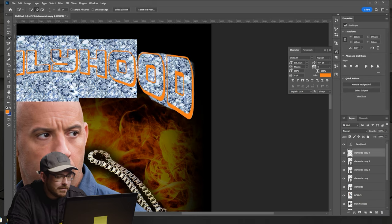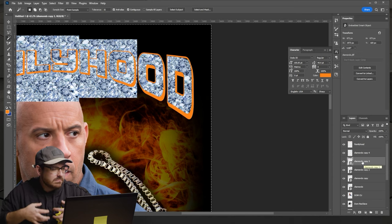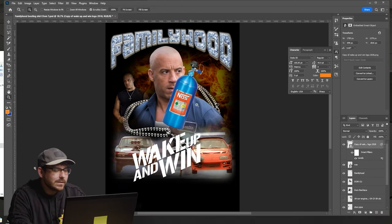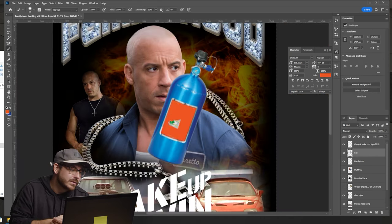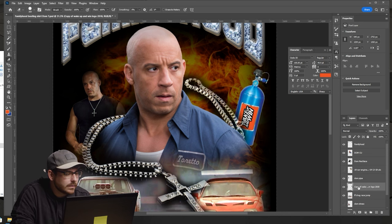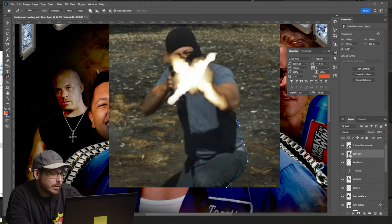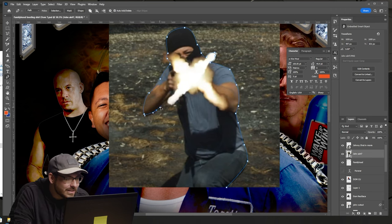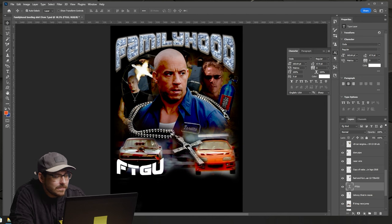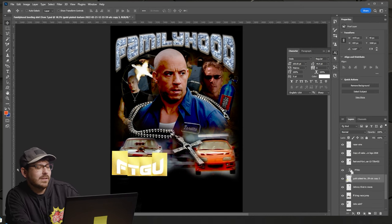Next, I change the color of my text and add a bevel and emboss by right-clicking the Family Hood text layer — gives it that heavy diamond, white gold chain look. I add more elements as I feel inspired, and crush the colors in the exposure menu — play around with those sliders to get a more flat, vintage, harder look. I also added an Easter egg into the design: a screenshot of John in his debut film El Bazooka as a cartel gunman in the background. Added our brand FTGU at the bottom, plus some lens flares. Diamonds and gold looking good.